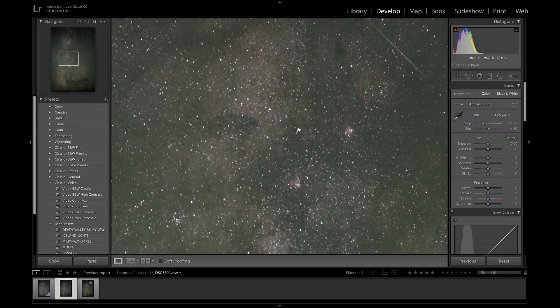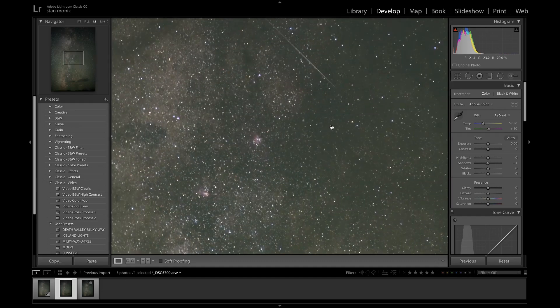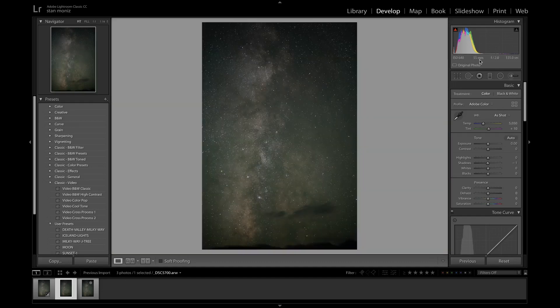This shot is pretty crazy — this is the one I'm going to give a final edit to. Look up in the right corner: ISO 640, and I probably could be shooting these at 400, but 640 looks really clean. The 55mm stopped down to f/2.0 — look at the shutter speed: 135 seconds. Divide that by 60 and that gives you 2 minutes and 28 seconds. That's crazy, and I bet we could probably hit the 3-minute mark.